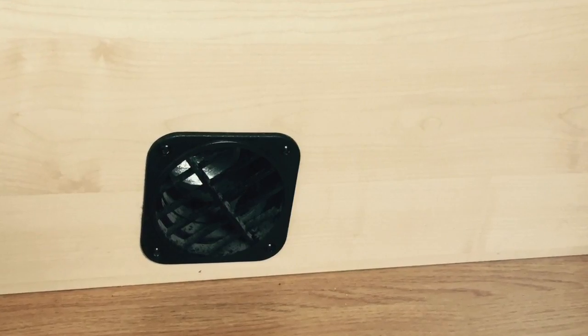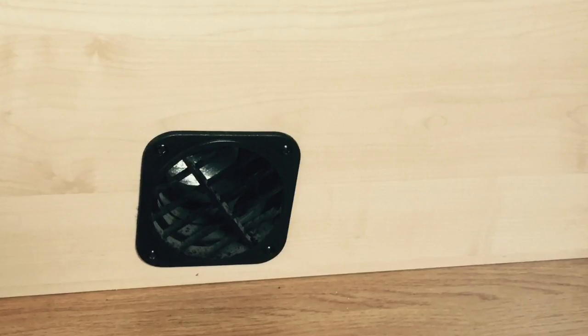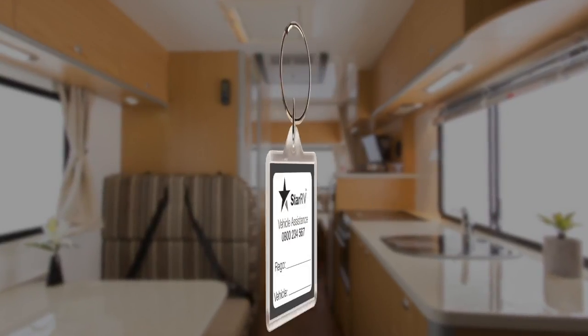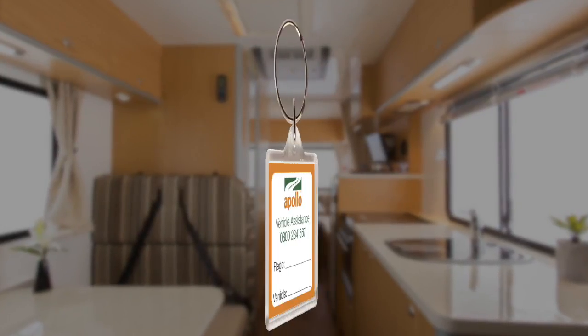We recommend parking the van against the wind for better performance of the gas heater. If you need vehicle assistance, please call the number provided on your key tag. We hope you enjoy your holiday and remember to drive safe and enjoy the feeling of travelling at your own pace with Apollo.